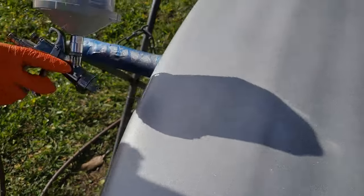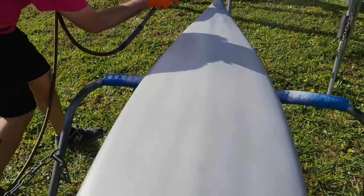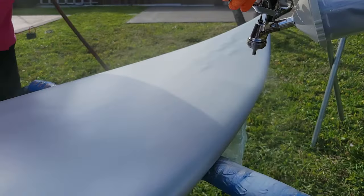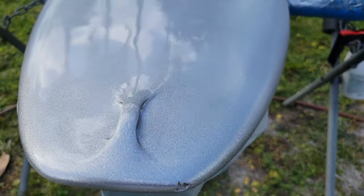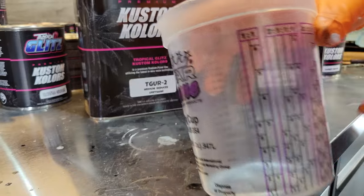Now we're going over our edges again — this is our second coat after we properly gave it its flash time. We're shooting outside in Miami, Florida, so we're giving it a five-to-ten minute flash time. This is wet base coat, and this has three coats of Comet Silver.